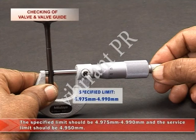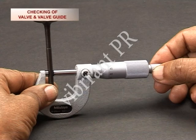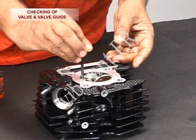The specified limit should be 4.975 mm to 4.990 mm and the service limit should be 4.950 mm. If the valve stem diameter is found below this, replace the valve.